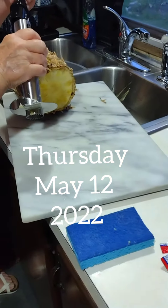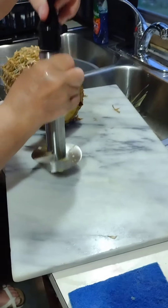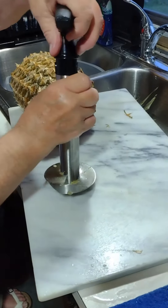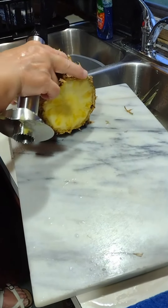Hello! Welcome to my channel, Connection of Lives and Interest. This is Sharon coming to you with a video review of a pineapple slicer core.